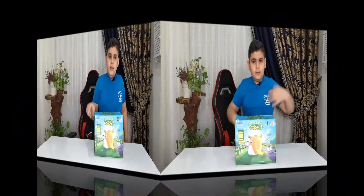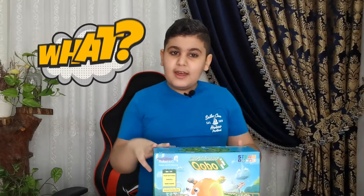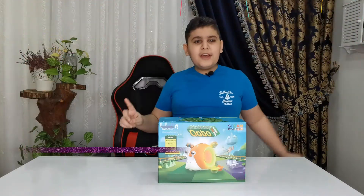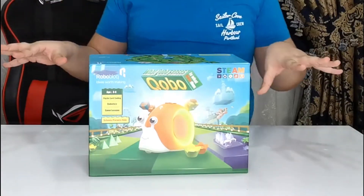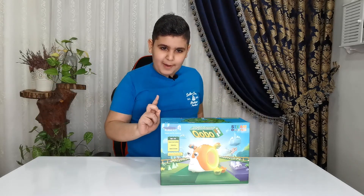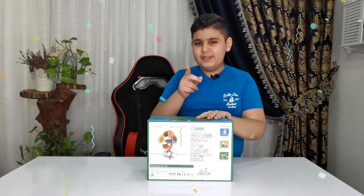Do you think that three to eight year olds can start coding? Do you think kids don't need a keyboard and mouse to start coding? Well, I don't think so anymore. All thanks to Roboblock, they created this cool robot called Kobo the Snail. Kobo the Snail does not need a mouse and keyboard to be coded, but it has something special — it is controlled by cards, making it easier and more fun for kids.